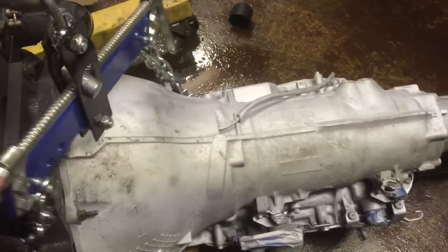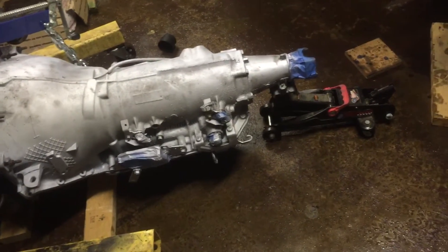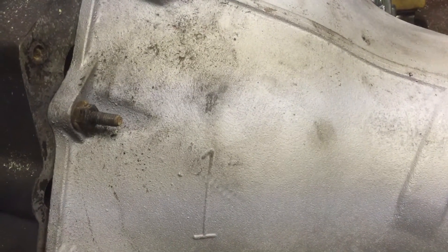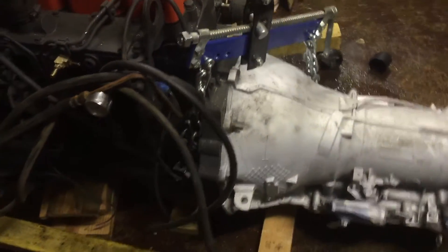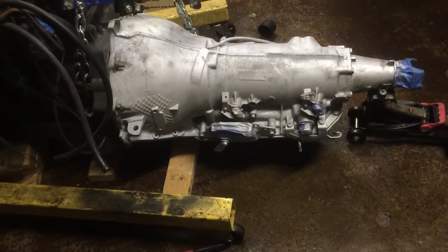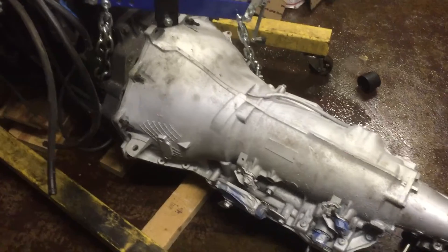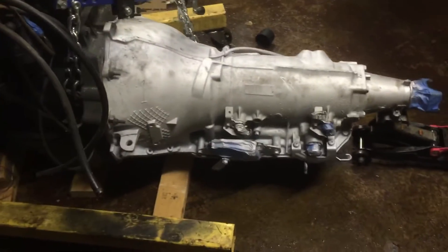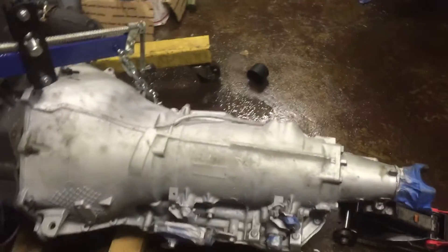Since I had the engine on the hoist with the leveler attachment, that actually wasn't too bad. I put the bolts on from the 5.7 where it joined, but I haven't decided if I'm going to leave those or use the ones that came on the Turbo 400 that's originally connected to this adapter. I made a post on the forum to get feedback. I don't want to screw that up since it'll be very difficult to reach those bolts once everything is bolted up. Once I figure out which bolts to use, I'll put some Loctite on them so they don't wiggle loose.